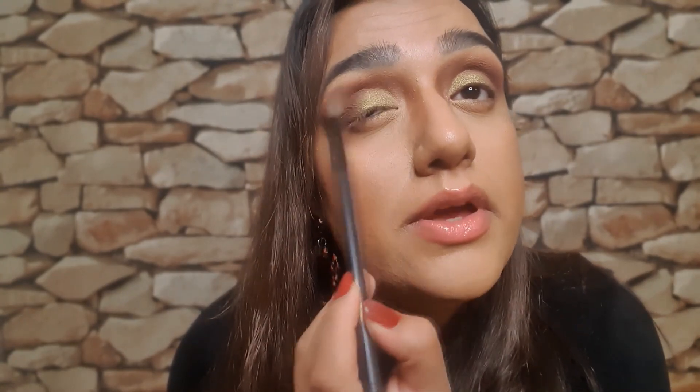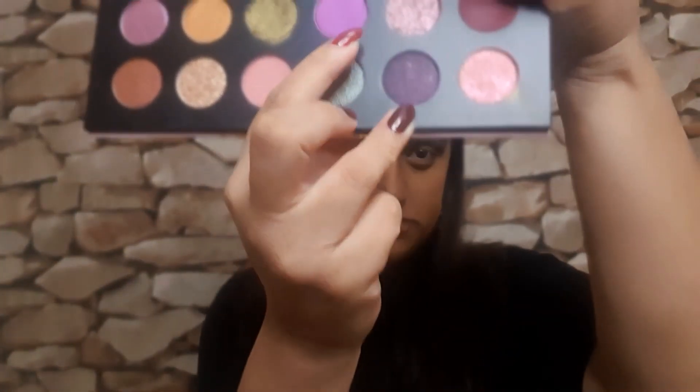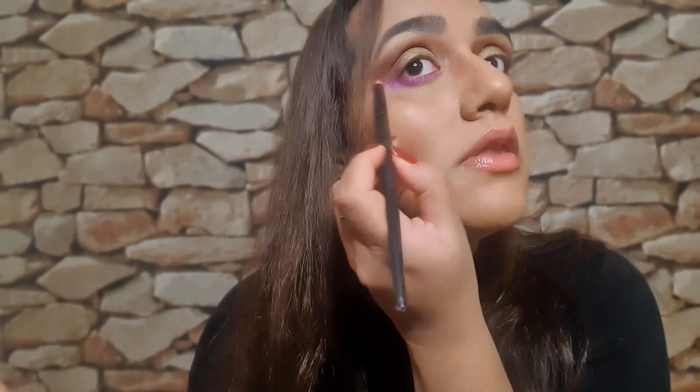I think the colour — the brown and green — is perfect for Halloween. But we're going to amp this up, don't worry. Now let's take this purple, this new purple. We're going to make the colour pop more and extend that a little bit.